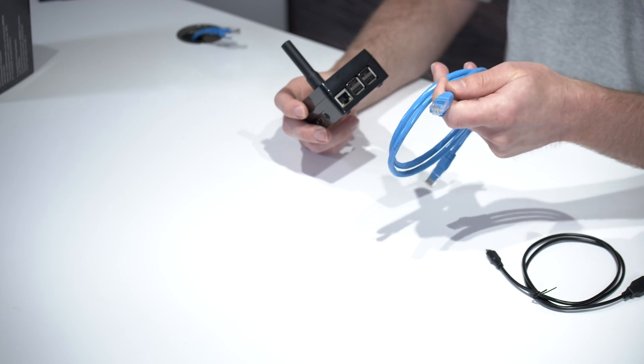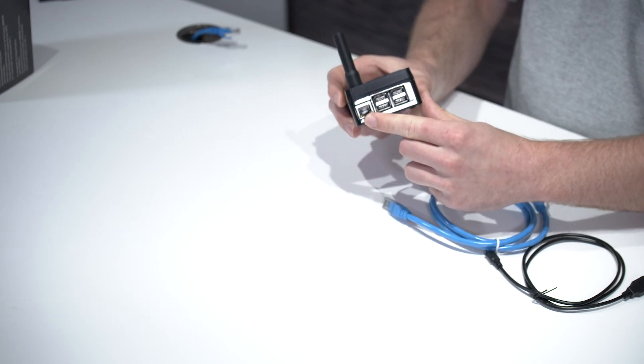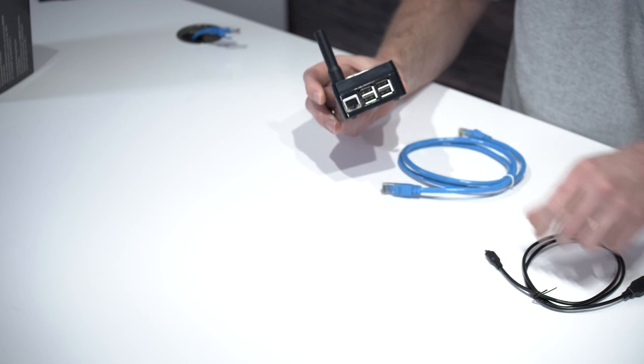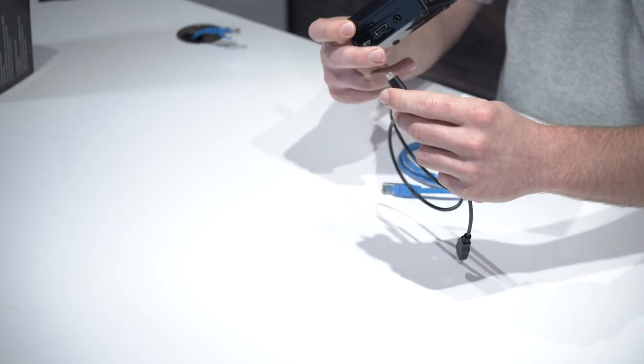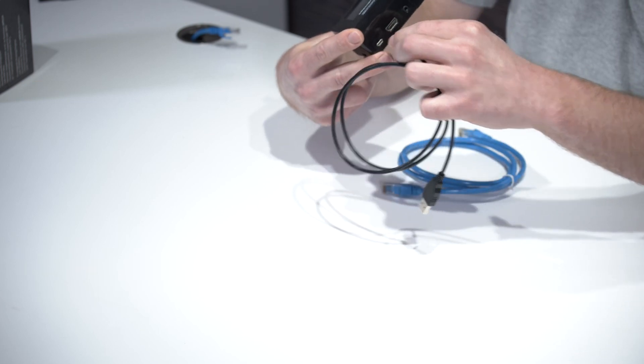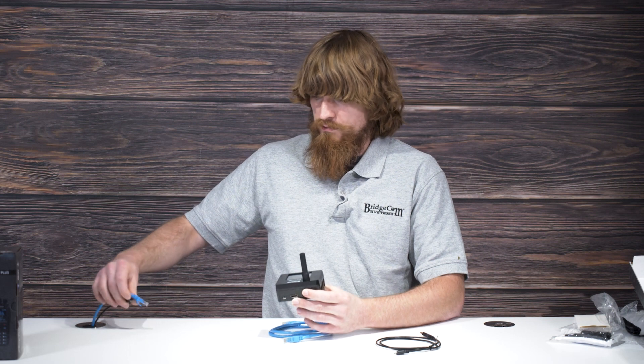First, you're going to want to use your Ethernet cable that's included. Plug one end into your network router or switch, and the other end goes into the Ethernet port right here. After you do that, plug the power cable with the micro USB port on it into the back.